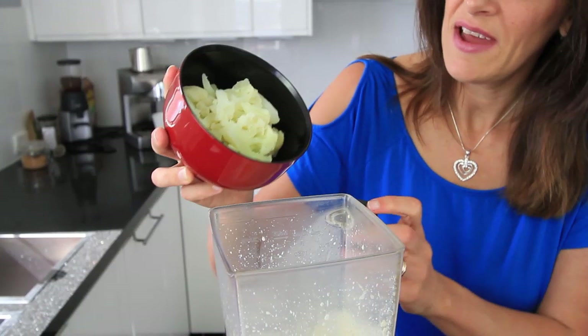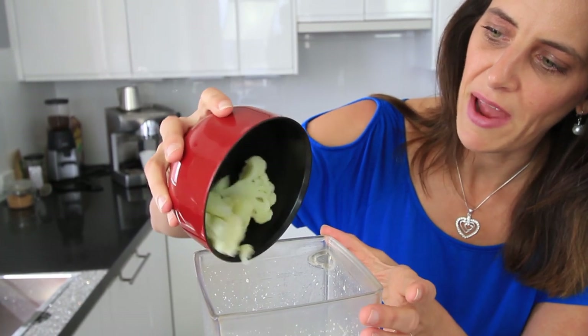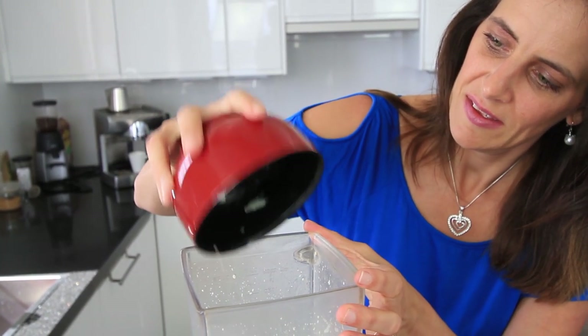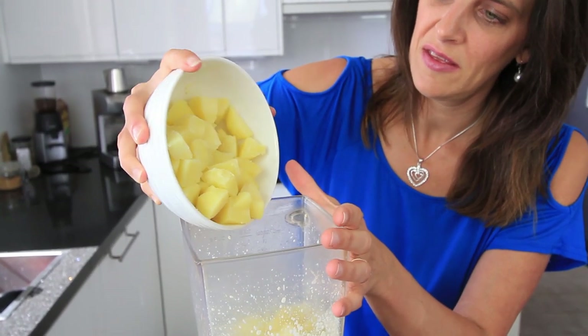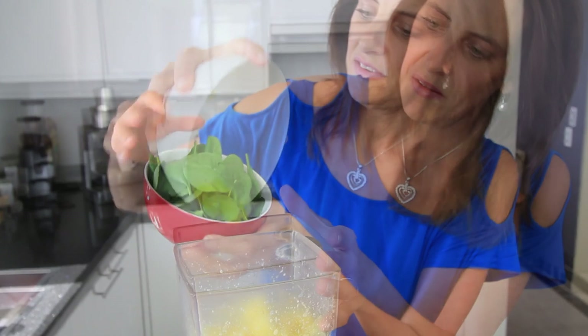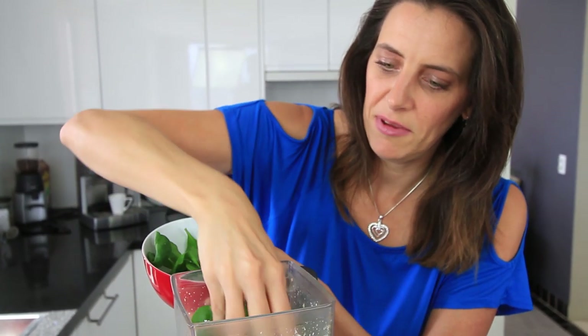Now you'll be adding one and a half cups of steamed cauliflower, just loosely packed cups, two and a half cups of steamed potato, and two cups of lightly packed spinach leaves.